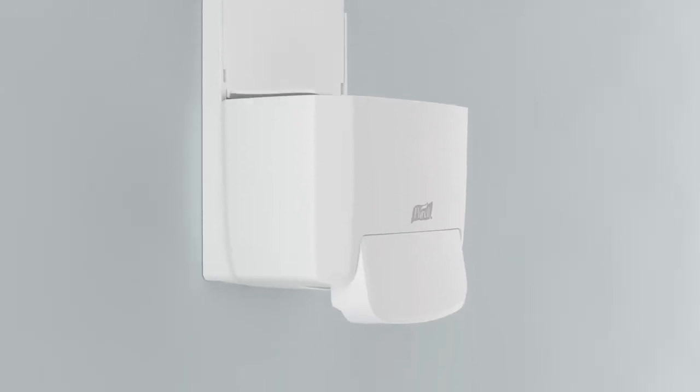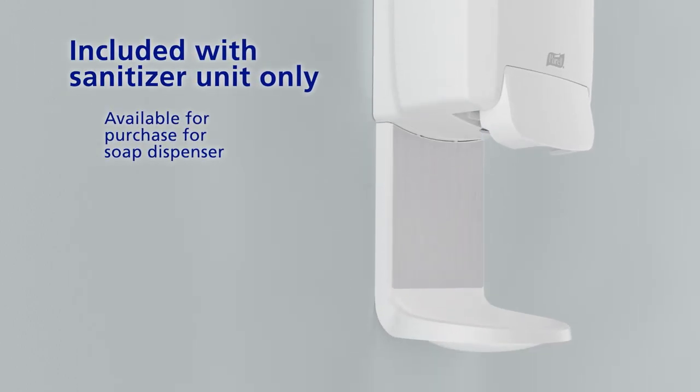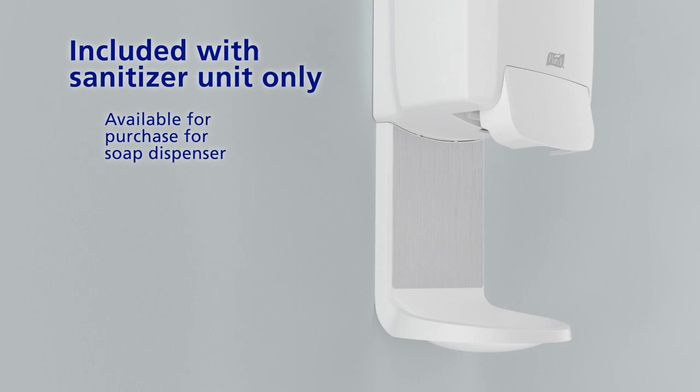Close the dispenser. For hand sanitizer, install the shield floor and wall protector by inserting the tabs into the dispenser slots.